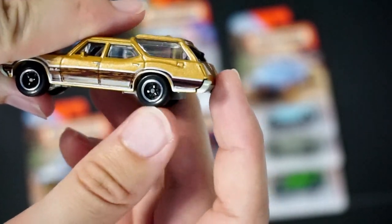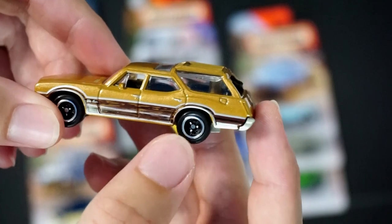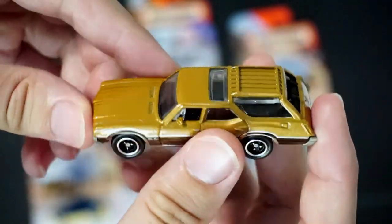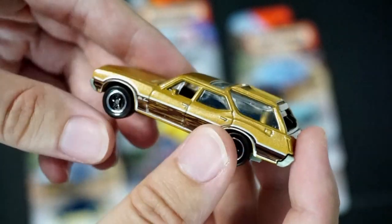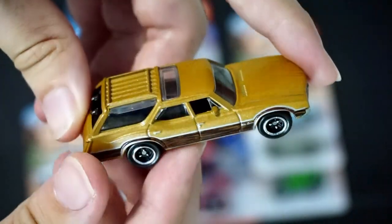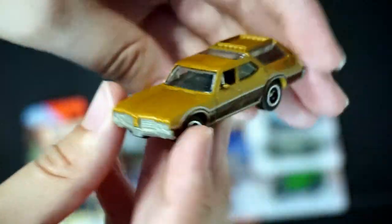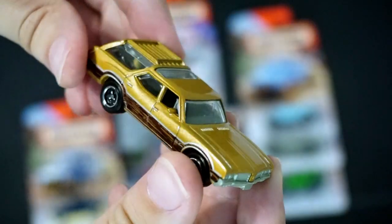The color might be slightly different as well. It does have these really cool wheels — I've grown to like these wheels. The color is on point for this era of car and it's showing up very well on camera, so you guys are getting a really good representation of what the color is.